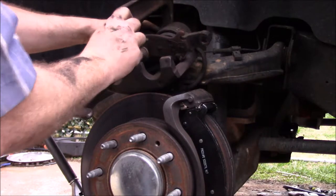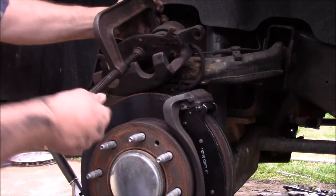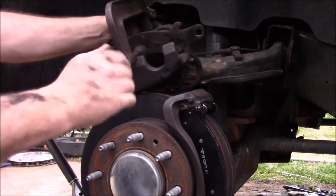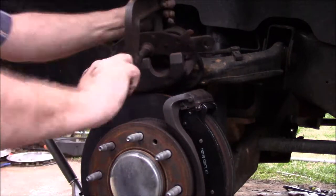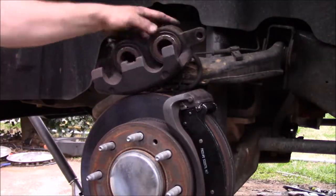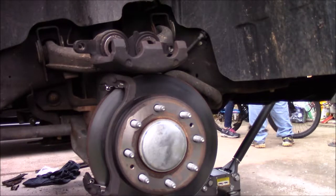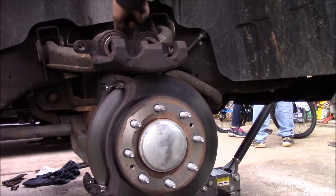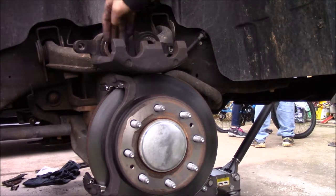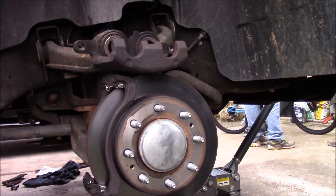He's currently compressing the caliper. What he's doing right now is he has the old pad set in there and is using it and a C-clamp to compress it. Now, this is a double-piston caliper, so you have to compress both pistons at the same time — if you compress one, the other one will push out. As you can see, the caliper's already compressed over here. Basically, you put the old brake pad right there, then you have your C-clamp holding the back, and you just screw it until it doesn't compress anymore. Then we'll go ahead and set in the pads and put this side back on.